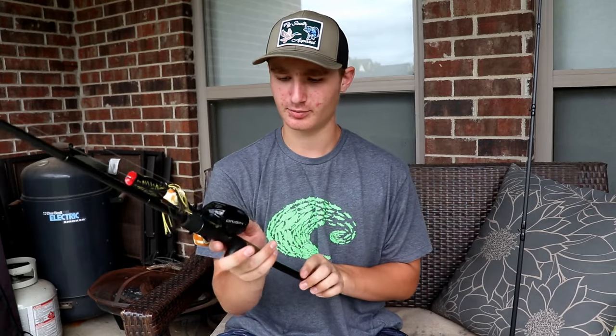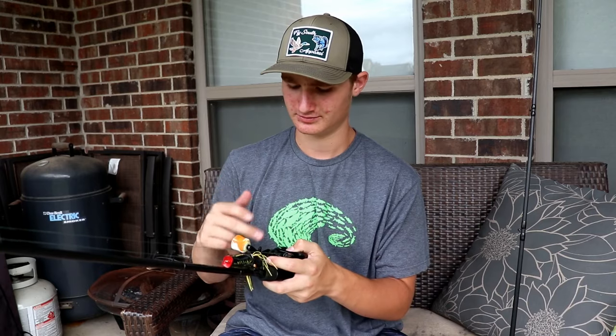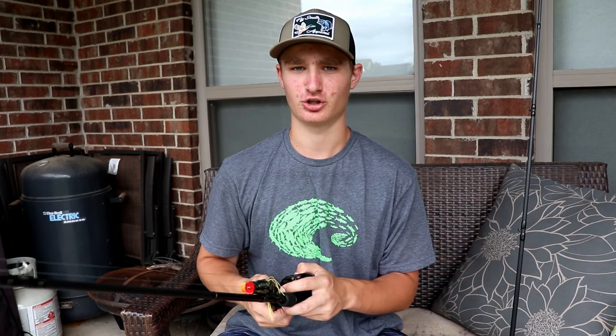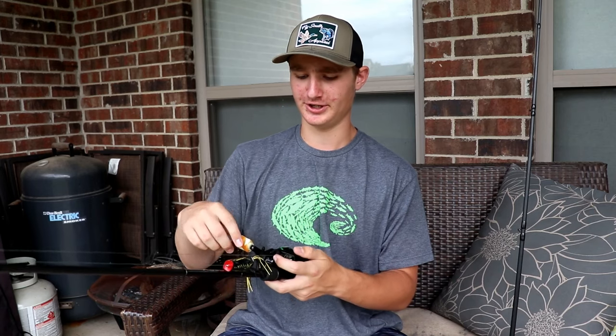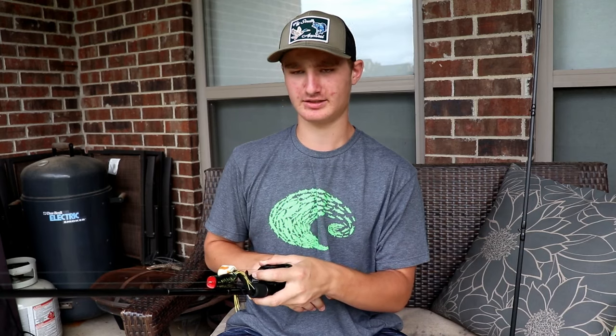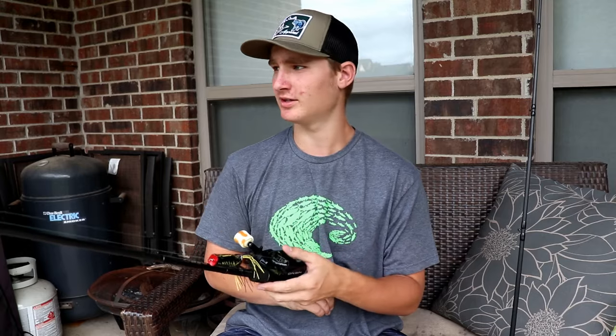The brakes and gears work phenomenally. The drag is really good — I think it's around 10 to 13 pounds of drag. I've honestly never had a fish pull line off except maybe a three-pounder, and the drag is locked down solid.